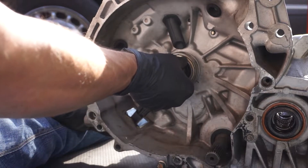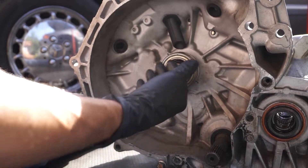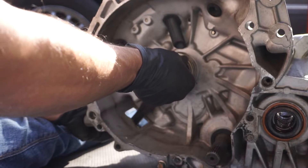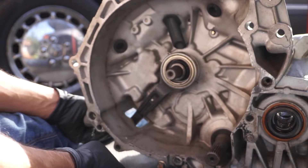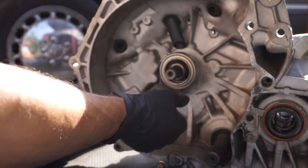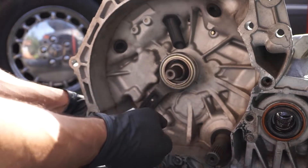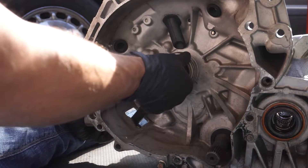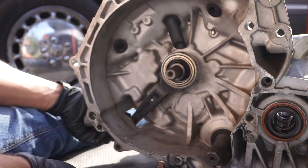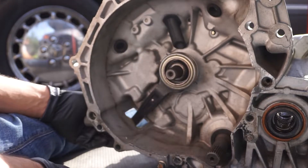I think that little washer will be sufficient. We'll put it in with the new parts and it should be close to center — if not a little bit over to the driver's side. Once it does start to engage I'll get plenty of throw in the fork and the pressure plate and the clutch will work properly. I think that's the solution to my issue.